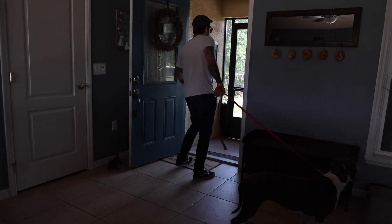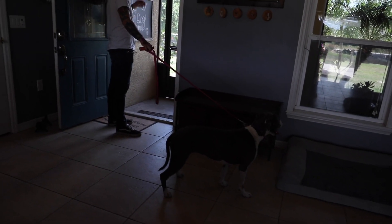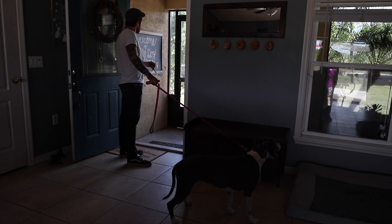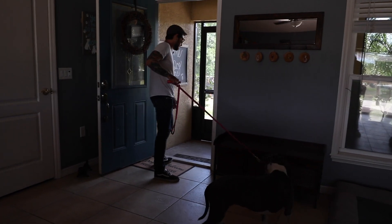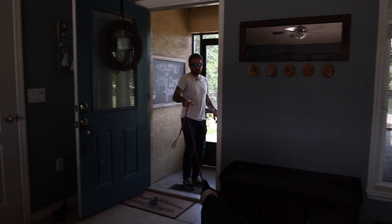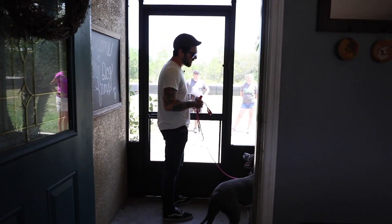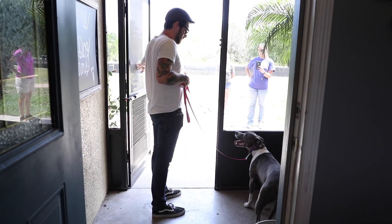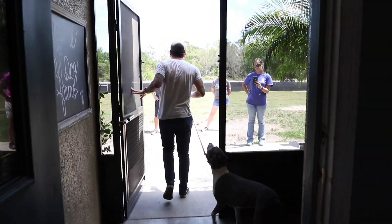Now going back out — I just opened this and she didn't rush through it, but she is kind of trying to pull and sniff over there. Not concerned about that right now. When I'm working on anything new like this I pick and choose my battles — right now the only criteria is the doorways. She's waiting, okay, I'll release her through. Same deal with this one — opening it, giving me good eye contact — okay, releasing her.